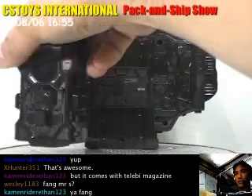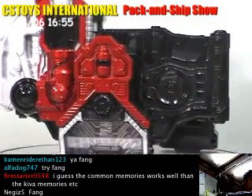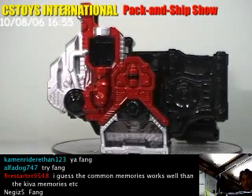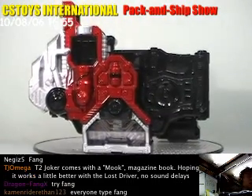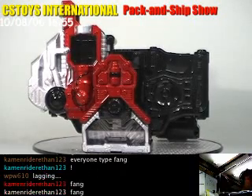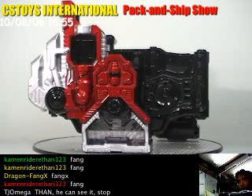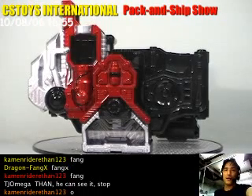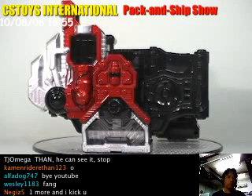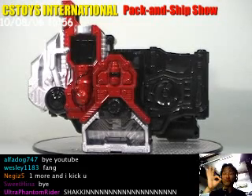Bandai did another very good product with this one. I like the color — and yes, of course it's the Lost Driver. It doesn't have both sides, and it looks quite distinctive, which makes it very special. Well, that's it, thank you guys, and this is the end of this demonstration. We can try all the different combinations maybe next time. I hope you have more requests for other shows so we can have more fun. Thank you very much for watching. This has been a live recording from CS Toys International and we did the DX Lost Driver demo.